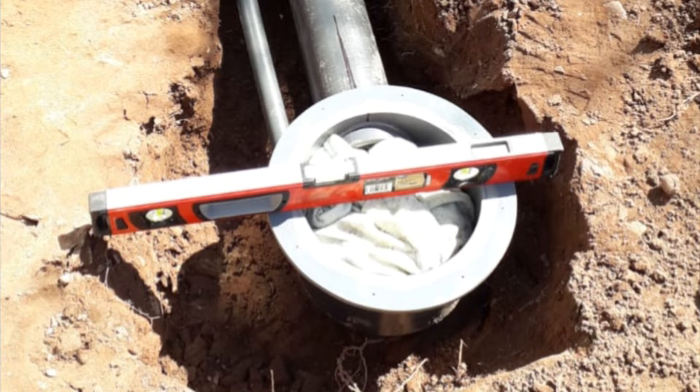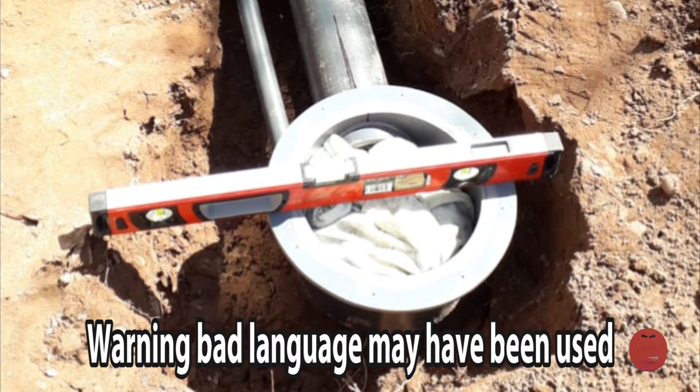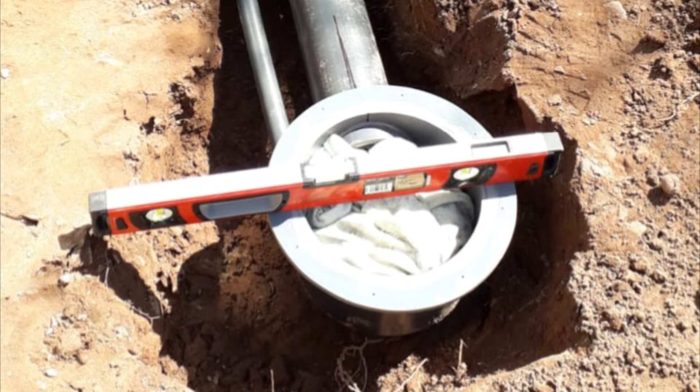It took me a whole weekend just to dig enough room to get the bottom drain and the pipe working up to the filter house. I had to use a breaker, and like I say it took virtually the whole weekend. Once it was in place I levelled it up using a spirit level, got it nice and level, made it solid and welded in place.